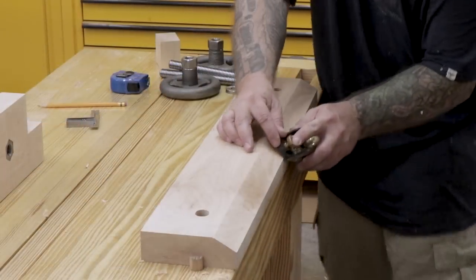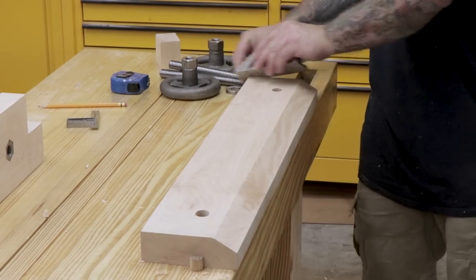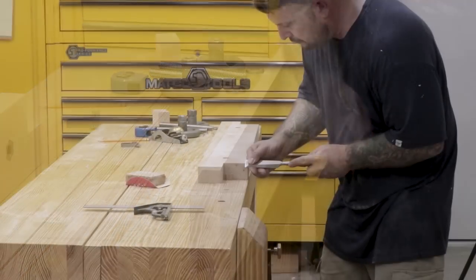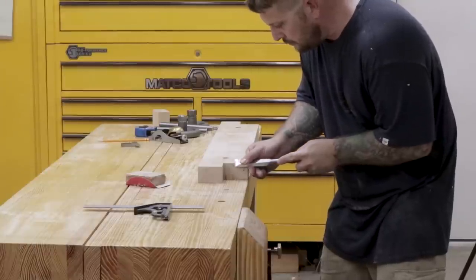Here I'm going to break all the edges of the front and rear jaws using my low-angle block plane. I just want to give the tool a better feel, have a nice smooth texture to it, and make it look nicer. Any spots I can't reach with the block plane, I'll use a chisel to create the small chamfer.